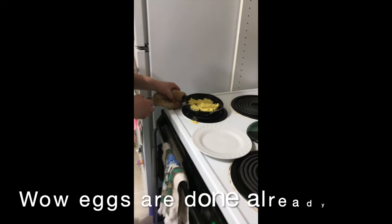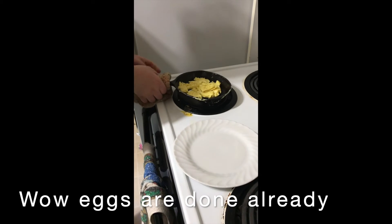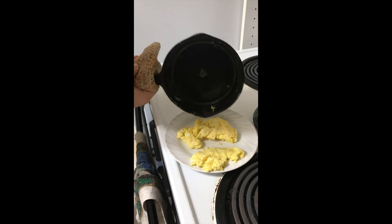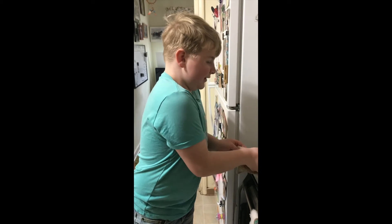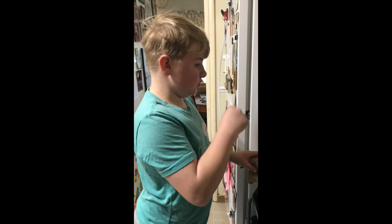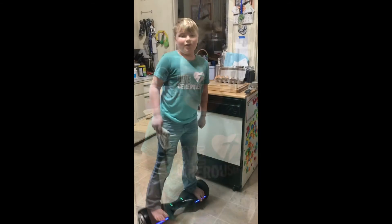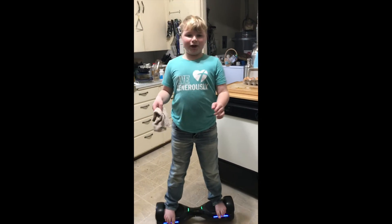Now I'm gonna pour it on my plate to eat. Yeah, there we go. And you guys need to turn off the burner once you're done — the burners are already off.